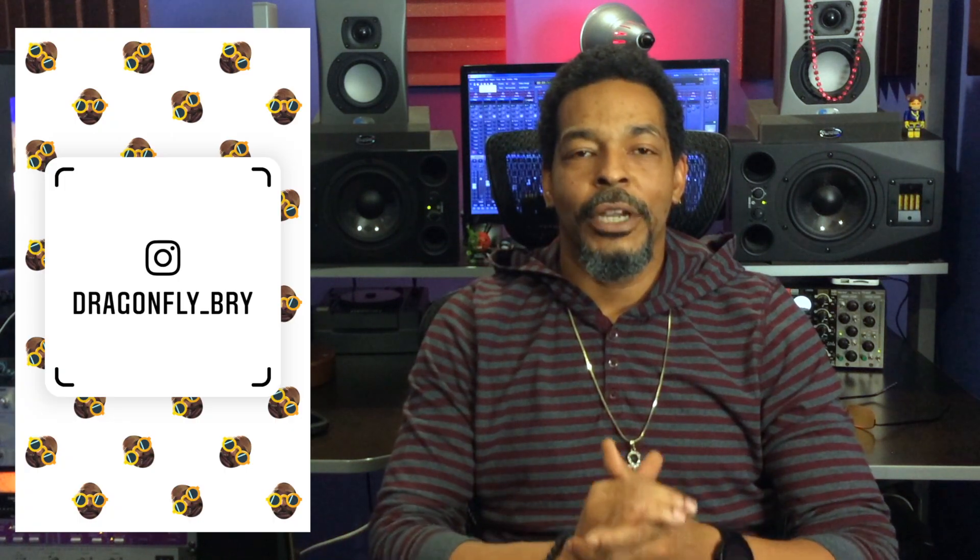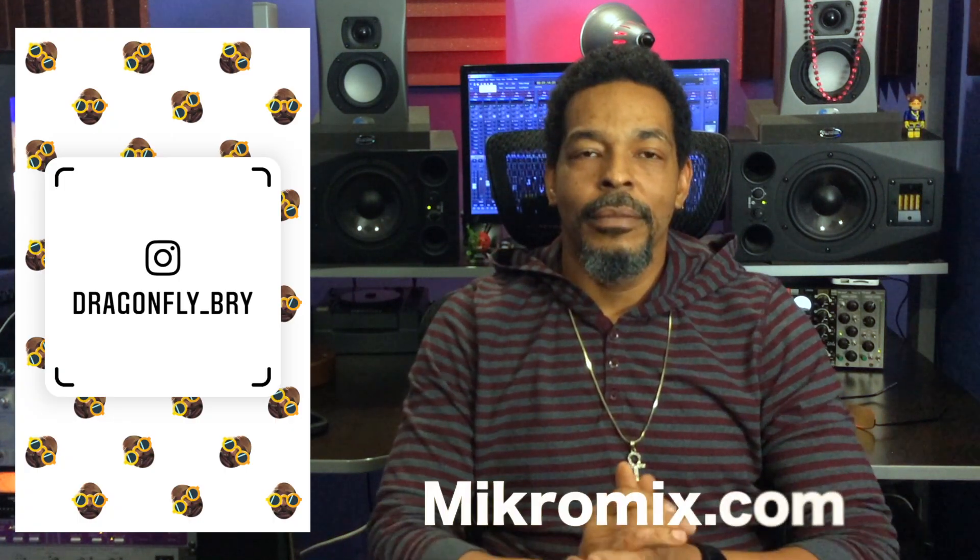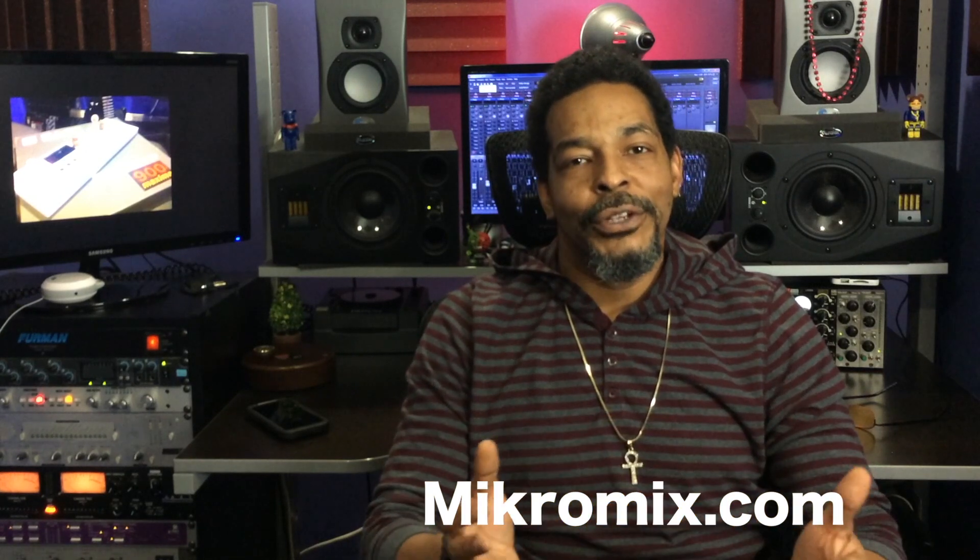You can follow me on Instagram at dragonfly underscore bri. Check my website, micromix.com. Thanks for stopping by and check back every Tuesday for new videos. Peace.